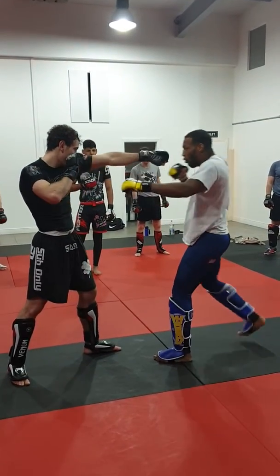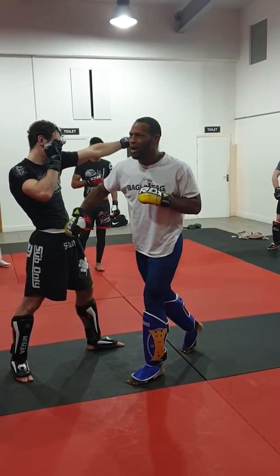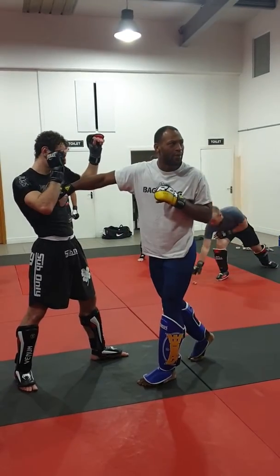So I'm going to jab, cross, I'm going to pull — so I'm out of the way — my front kick is going to come, bang, bang. So now I'm fully committed to my foot. It's jab, cross, pull, kick, then I can come straight back again.